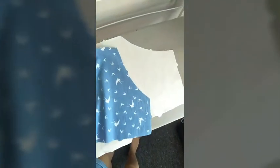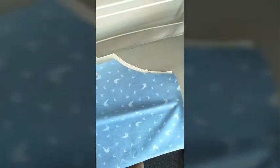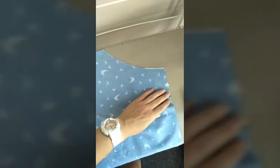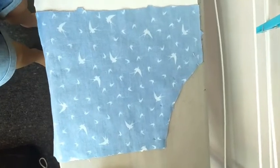Take the front of your shorts and take the pocket piece that you have cut out and put your right sides together, lining up your notches — you should all have notches — and making sure all of your raw edges meet. You're going to go ahead and pin from here all the way around to here, pinning around the curve.